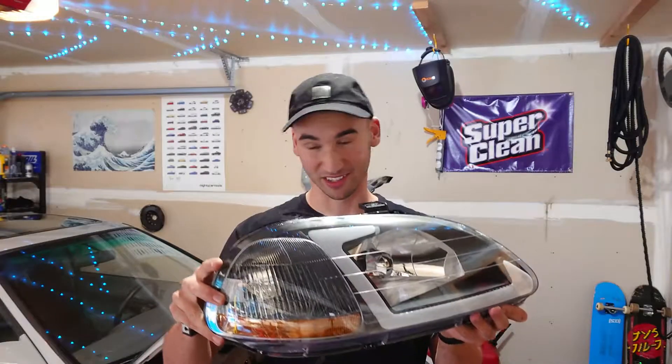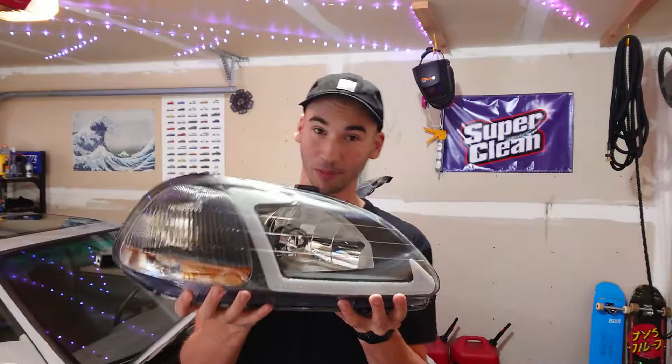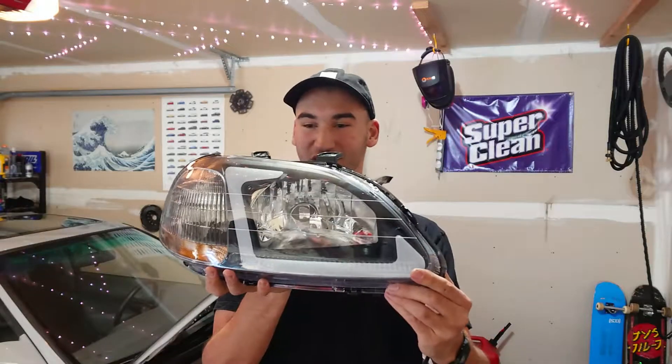What is up YouTube? Crafting Cars here. Happy Tuesday. For today's video we're going to be installing some modern day aftermarket headlights onto our 1997 Honda Civic project car. These ones are pretty cool because they are black housing just like the ones on the car currently, but they have a built-in daytime running light so that should make the front end look pretty sharp.